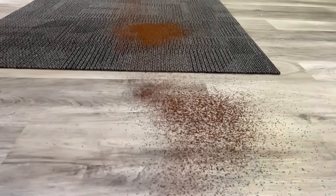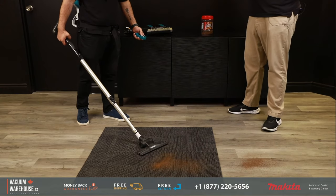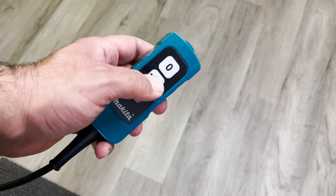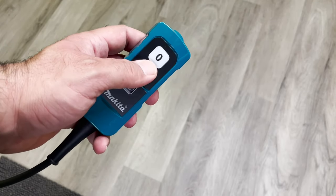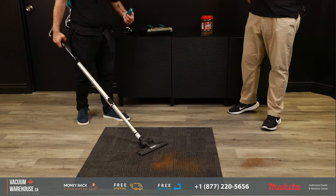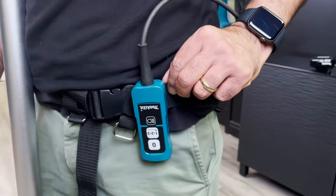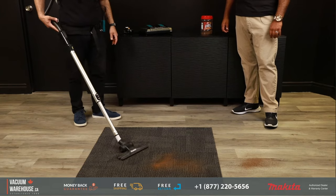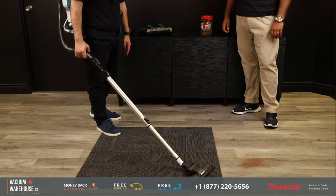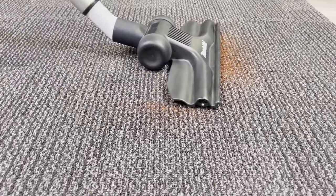We're hitting the carpet on the low setting — it starts wherever you left off last. Let's see how many passes it takes on very fine particulate on commercial carpet, which is one of the hardest things to pick up. One pass — that's all it took on the low setting. That's genuinely impressive.